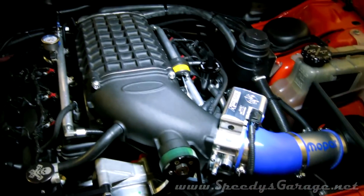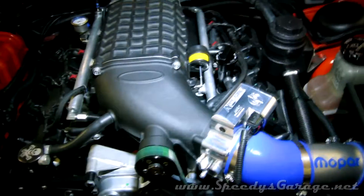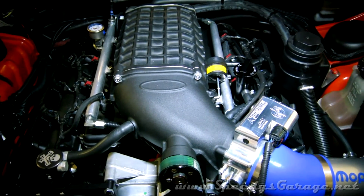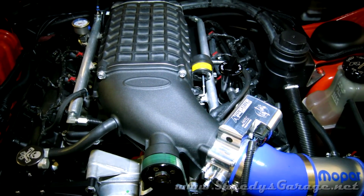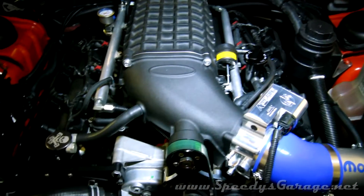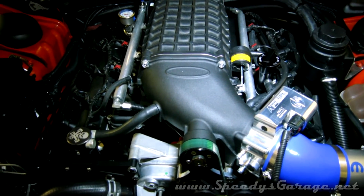I contacted my tuner Mike at ostdyno.com and asked how he wanted me to data log this so we can get the tune set up for the throttle body and blower snout. He basically wanted a data log of just idle — so I gave him about a minute and a half of that — and then some cruising around town, so I gave him about three or four minutes of me just cruising down the road. I'll post some updates once we're all finished tuning and getting the throttle body established with the car.